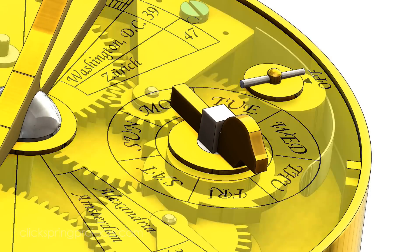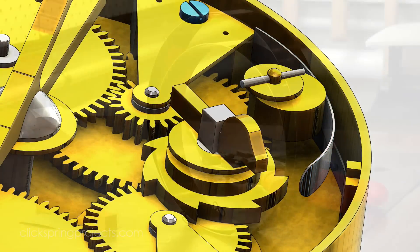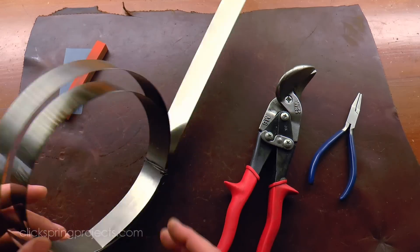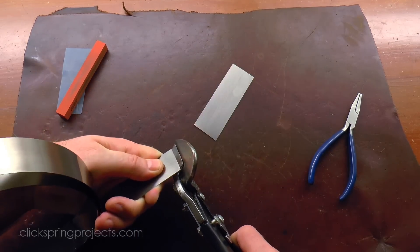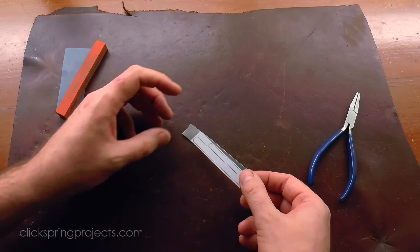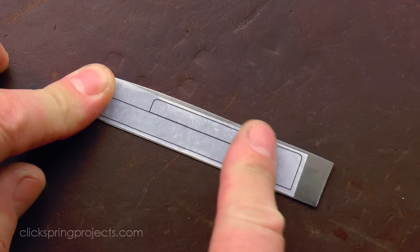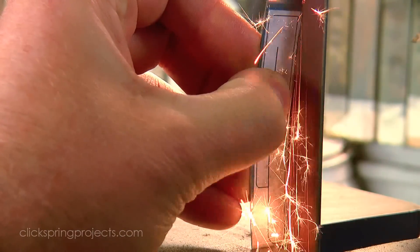Although started from a template profile, the ratchet spring is one of those parts that's best shaped to suit the circumstances. All going well, once to the line, it'll be very close to being an immediate fit into the mechanism. But there will likely be small deviations in the location of the dial and wheel assembly supports, and this is best addressed by gently hand fitting the component to the mechanism.